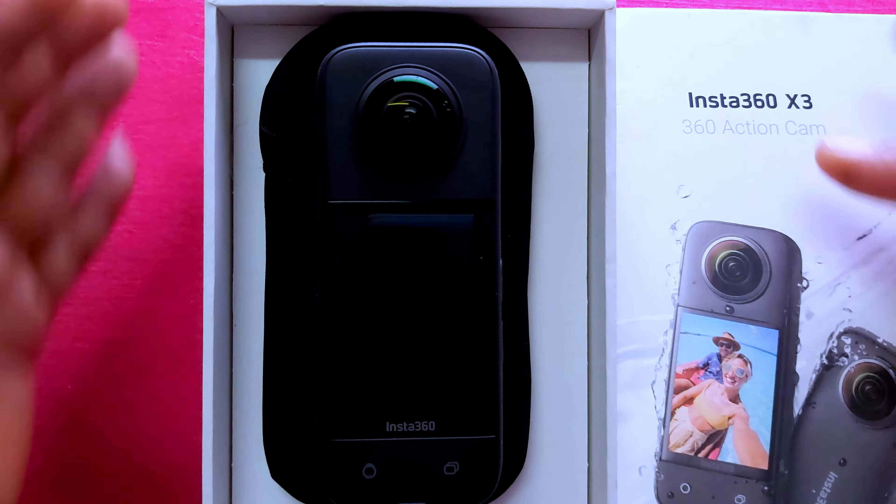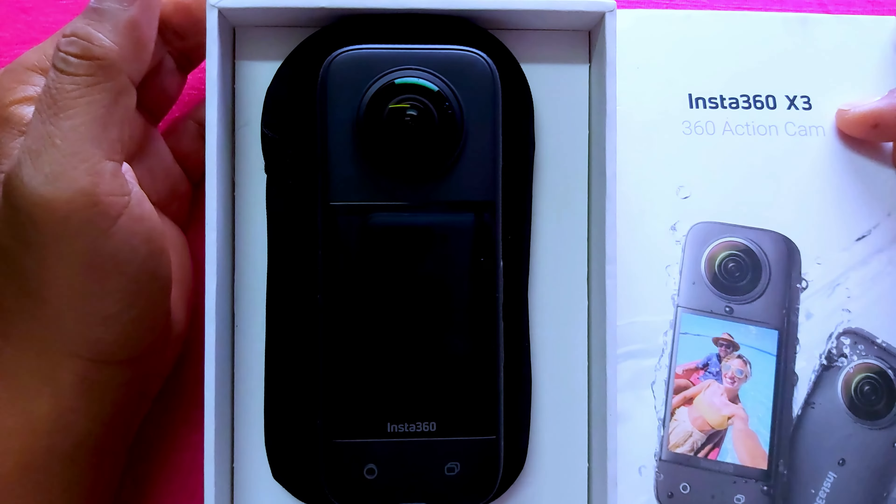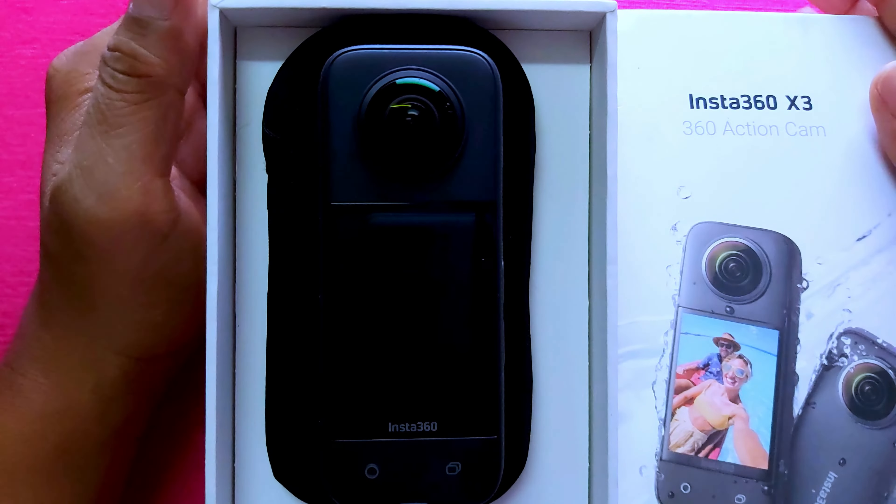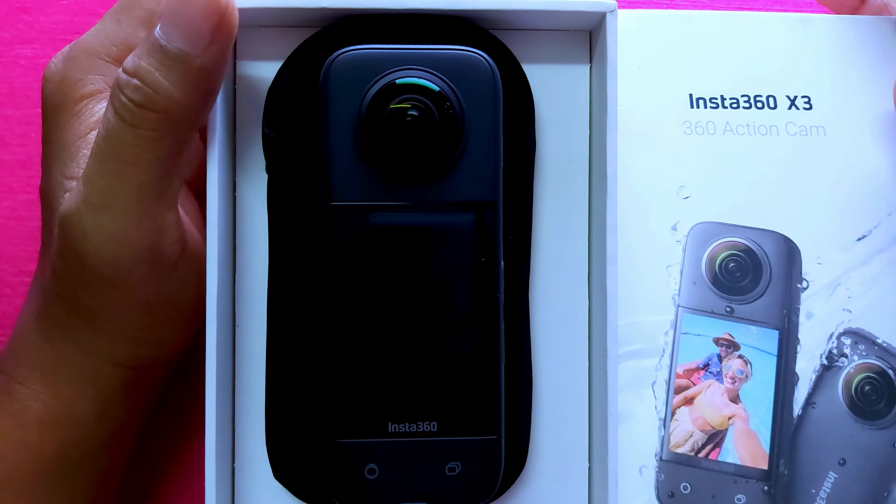Hello everyone, in this video I will show you the different functions of the Insta360 X3. Without further delay, let's start the video.